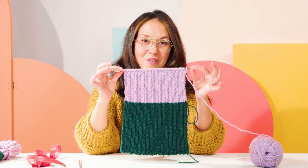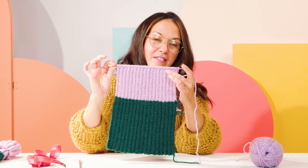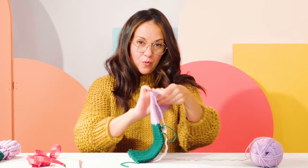Now we're at the point where you have knit your first color to seven inches and your second color should be about four inches tall. At this point we're going to start decreasing to shape the top of the crown.